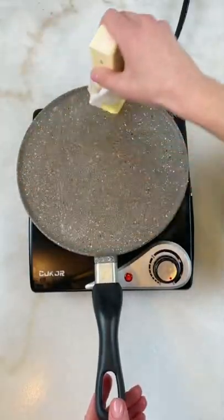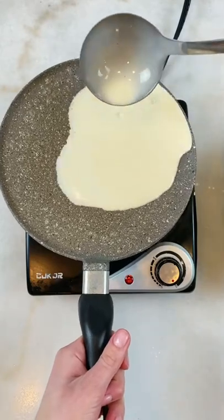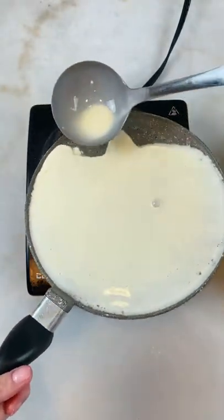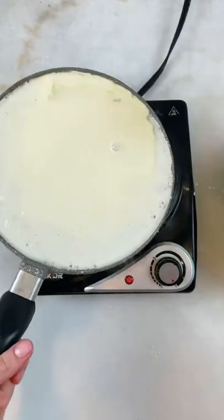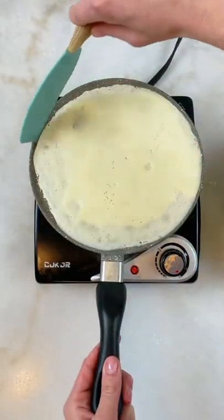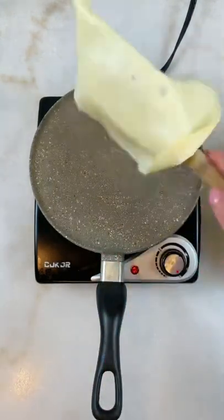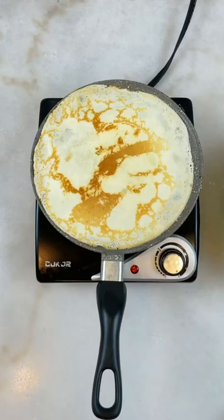I fry crepes on medium heat and I use butter in between each crepe. A ladle is my favorite tool — I'll scoop some batter and pour it onto a hot pan. I love that I can control how much I pour and the speed. When the edges turn golden in color, go with the spatula along the edges to loosen them and then flip the crepe over. The other side should only take about 10 seconds.